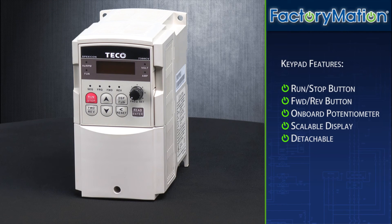The keypad on the CV7300 series VFD offers a run/stop button, a forward/reverse button, as well as an onboard potentiometer for speed control. In addition, the display on the keypad can be scaled — for example, you can display the RPM of a motor instead of the frequency by scaling the display to accommodate the RPM rating of the motor.